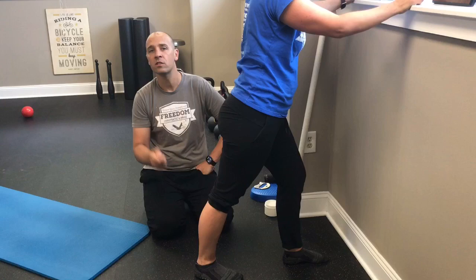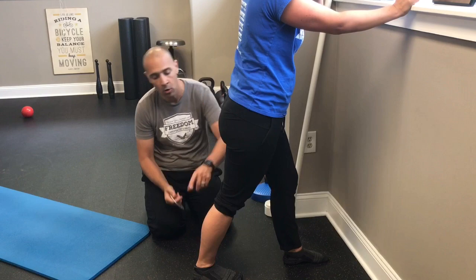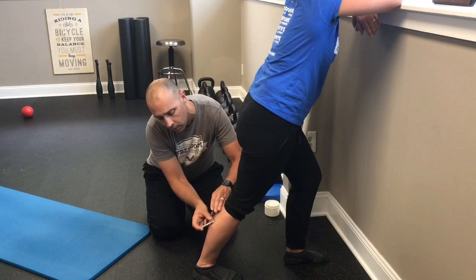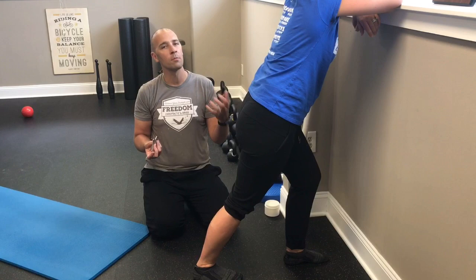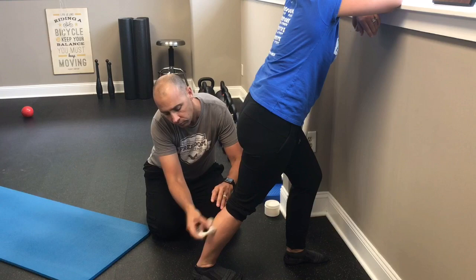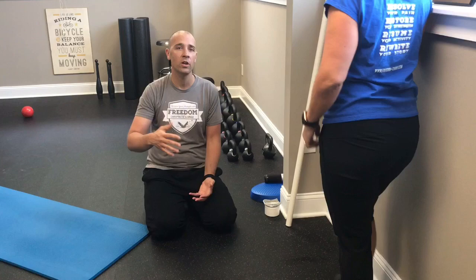The next technique is instrument-assisted soft tissue mobilization, commonly referred to as Graston technique. We apply a little coconut oil to Nicole's calf, then use a simple metal tool to work through the calf while Nicole is stretching. What we're doing is sending non-threatening stimuli to the brain so the brain learns to calm this area down. You can do this for about 30 seconds, with or without stretching — it's simple but very helpful.